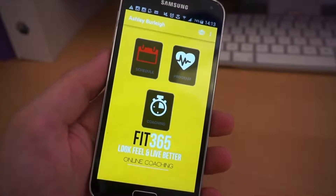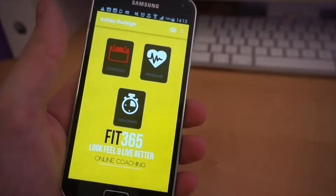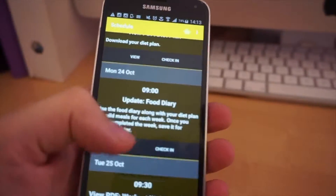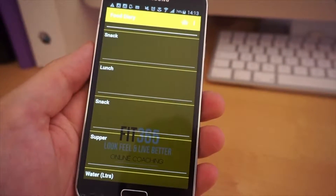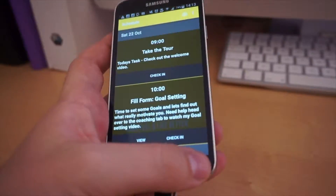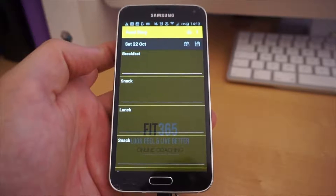The other way, which a lot of you guys have been doing, is using the mobile app. On the mobile app, all you've got to do is open it up and you'll see schedule, program, and coaching. Hit the schedule button and when you're on the day you need to complete your food diary, hit the view button and complete it just like you would on your computer — making sure you hit the save button in the top corner. You can also access it by using the coaching tab, where you'll see a food diary appear at the top — click food diary and you'll go to exactly the same page.